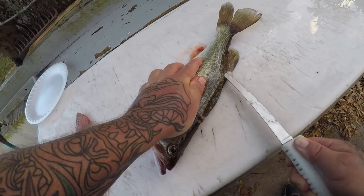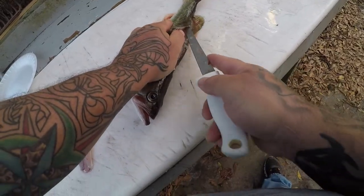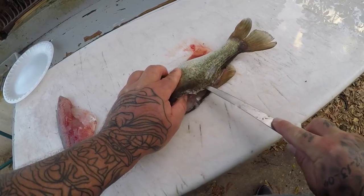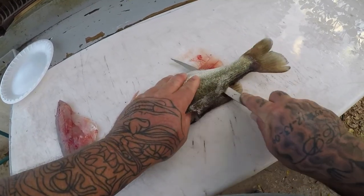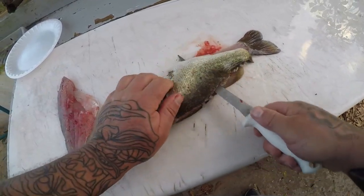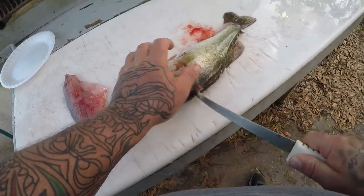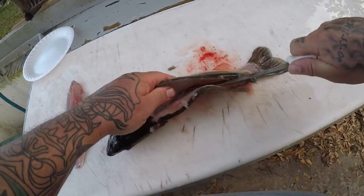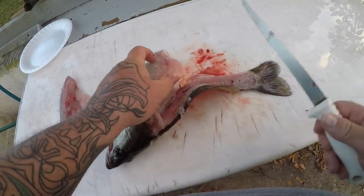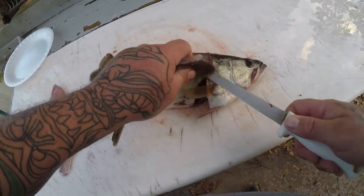Same thing over here, follow it all the way down. Now I don't really make a habit of eating freshwater bass — I don't really catch them that often, and when I was a kid we really didn't eat them. But I have been asked by a few people to do a bass catch and cook, so that's what we're going to do, and while we're doing that we're going to do a how-to clean a bass.